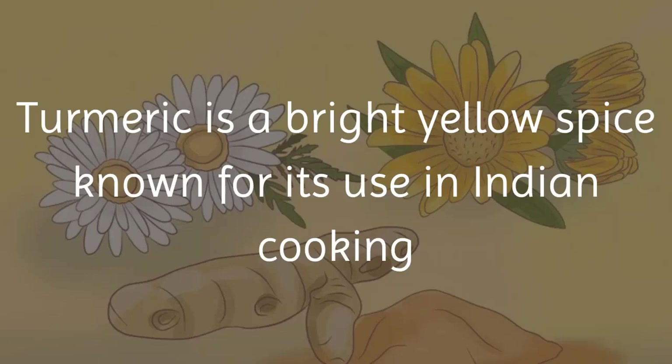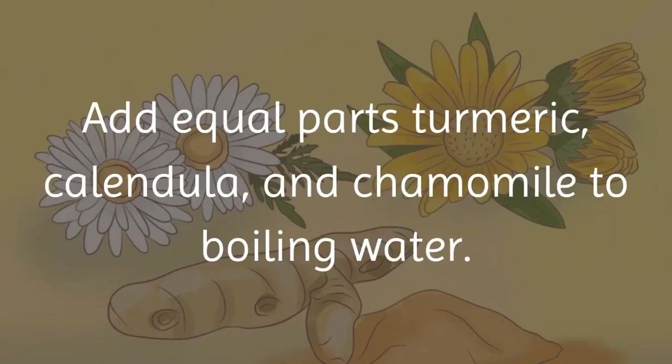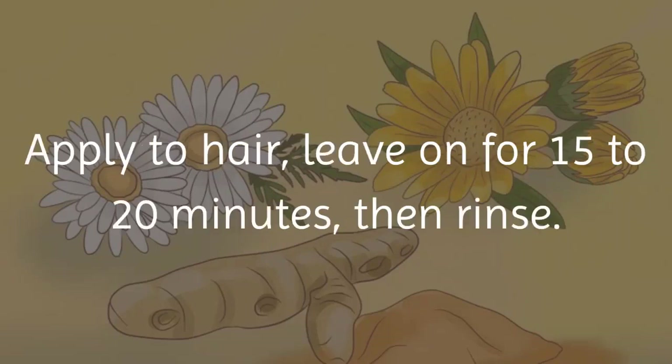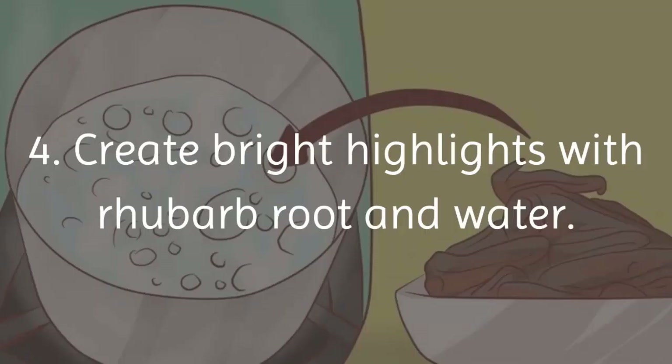Method 3 — make a tea from turmeric, calendula, and chamomile. Turmeric is a bright yellow spice known for its use in Indian cooking and fabric dyeing. Add equal parts turmeric, calendula, and chamomile to boiling water and steep for 20 minutes, then strain. Apply to hair, leave on for 15 to 20 minutes, then rinse. Repeat as desired for enhanced results.